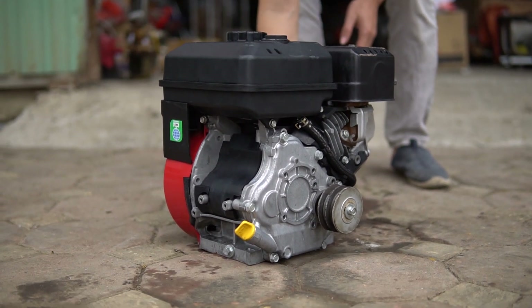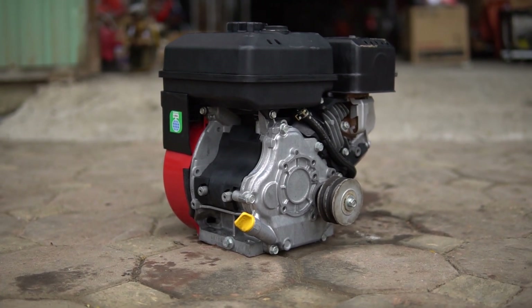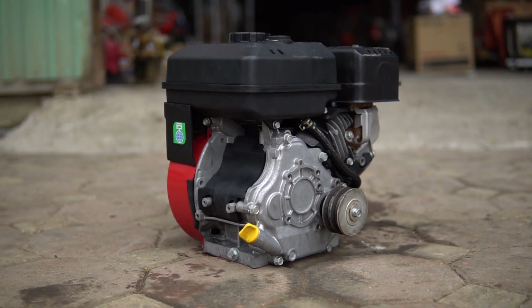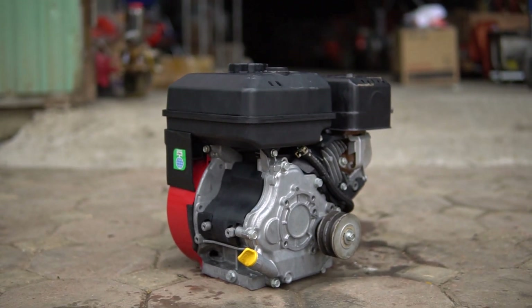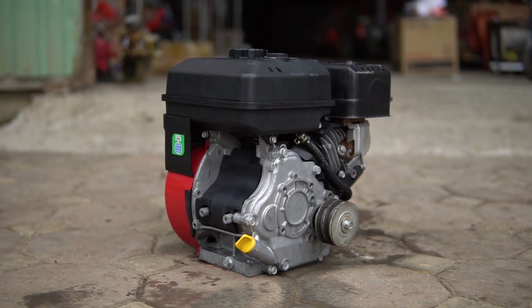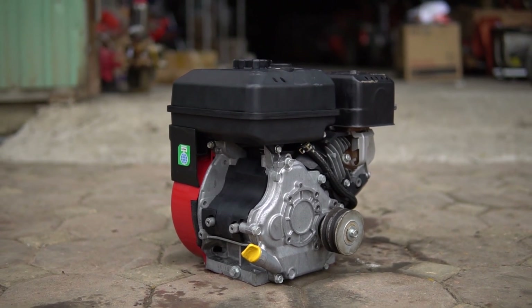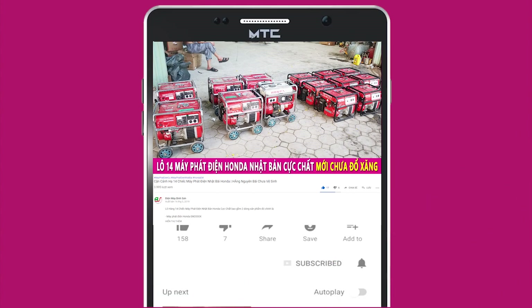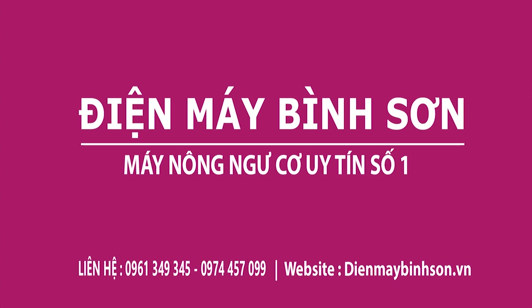Nếu các bạn muốn mua hàng thì vui lòng liên hệ với Điện Máy Bình Sơn từ số điện thoại 0961 349 345, 0974 457 099, 0987 415 399. Đây là 3 số hotline của chúng tôi. Các bạn liên hệ chúng tôi sẽ tư vấn hỗ trợ nhanh nhất, báo giá cũng như tư vấn cho các bạn lựa chọn được dòng máy ưng ý phù hợp. Nếu thấy video này hay vui lòng like và subscribe kênh nhé.